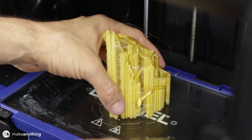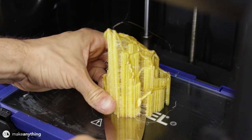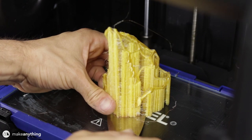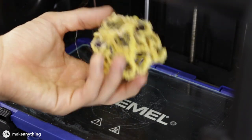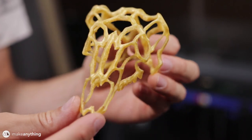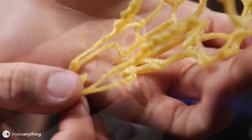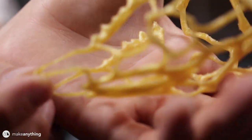I also printed my ram skull rather small with this Filamentum CPE filament. While the print was rather stringy, once I cleaned it up with an X-Acto knife it was a fantastic print. I really wasn't sure I could print these very intricate thin parts, but sure enough they came out great.